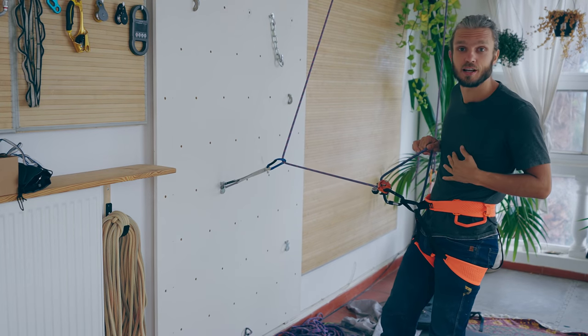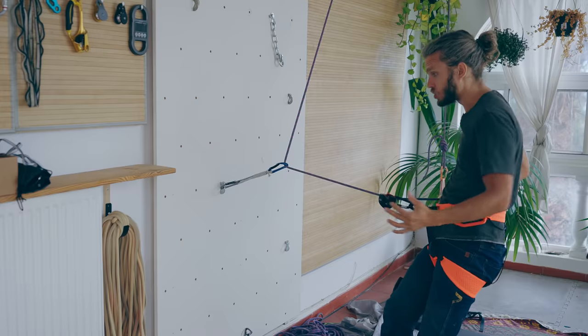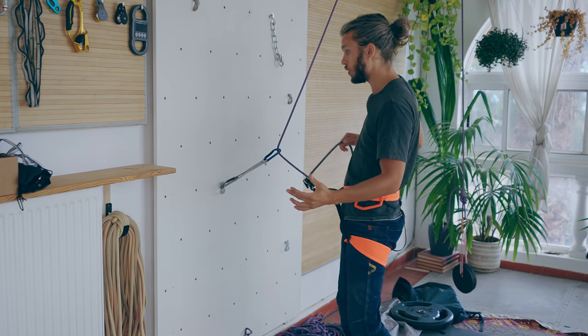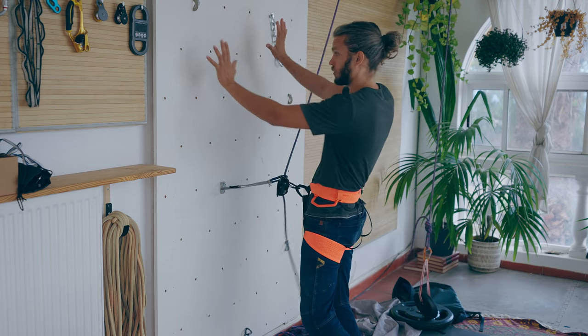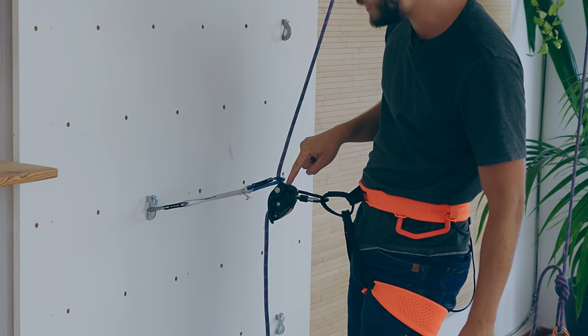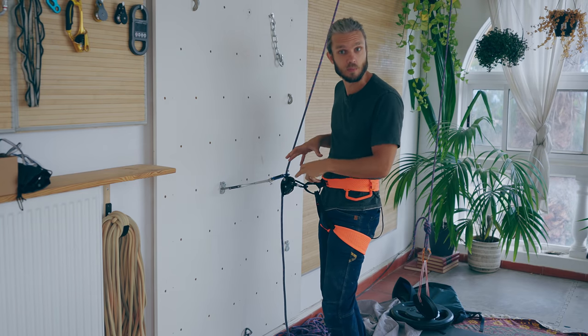Let's pretend that I am a very lightweight belayer and my climber takes a huge fall which drags me up into the wall. If I panic and let go the brake side of the rope to protect myself while my Grigri gets trapped in the first quickdraw, is this gonna kill my climber?